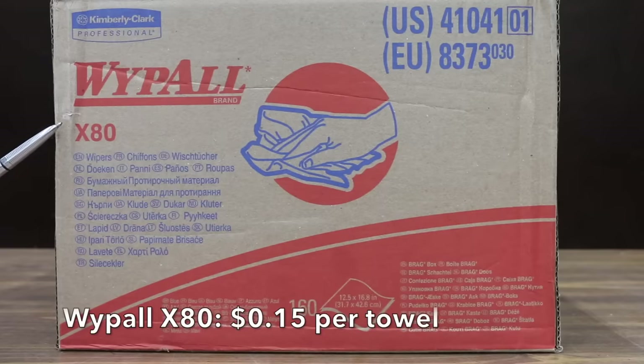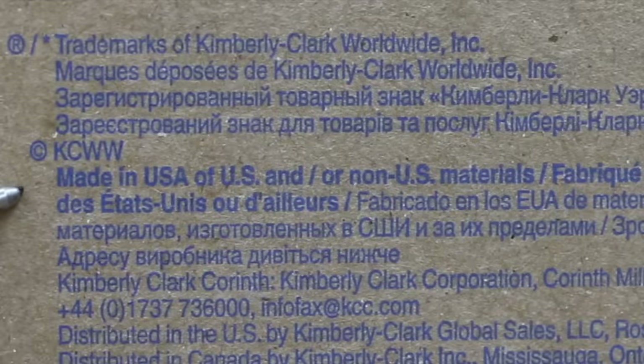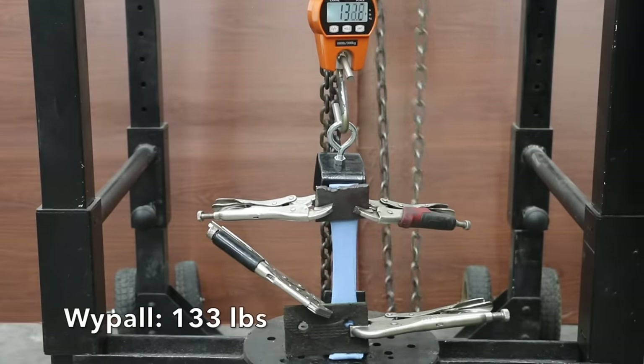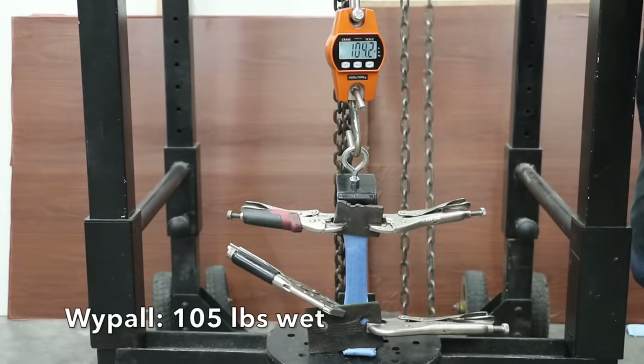We'll also be testing the WypAll X80, which is made by Kimberly Clark. It costs 15 cents per towel, or $23.87 for 160 towels, made in USA. The WypAll shop towels really impressed, requiring 133 pounds to split the towel dry. It didn't seem bothered by brake parts cleaner either, with a 105 pound wet performance.